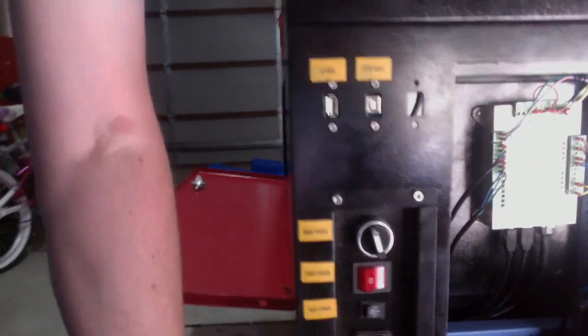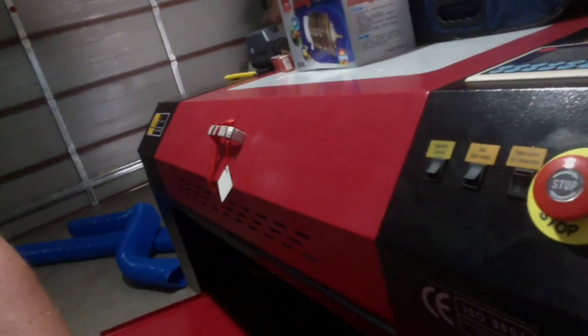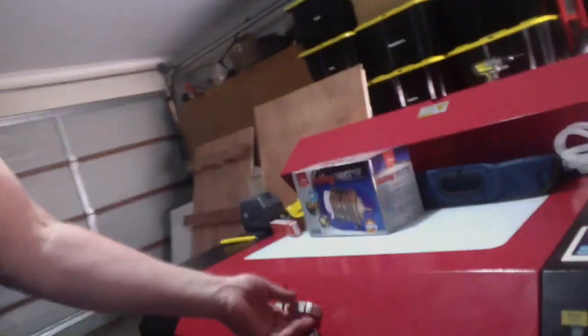On this side we have the laser power supply, the controller board, as well as the laser switch, light switch, and main switches, along with USB connections and the platform up and down button. And again on the front, the emergency stop.